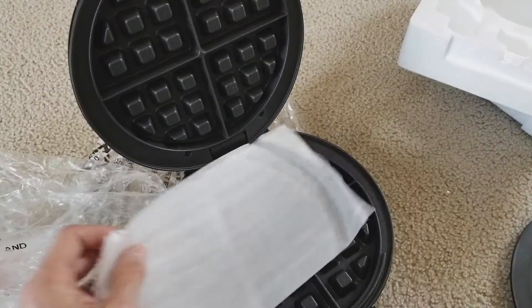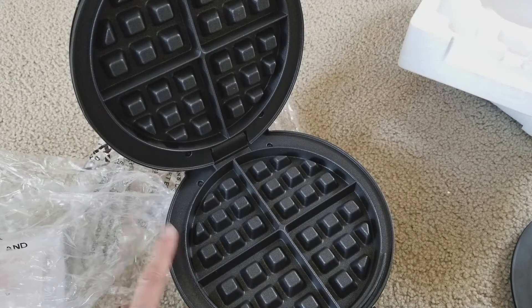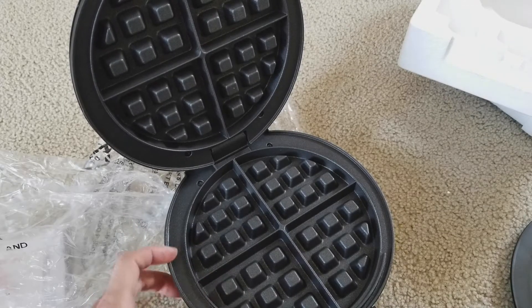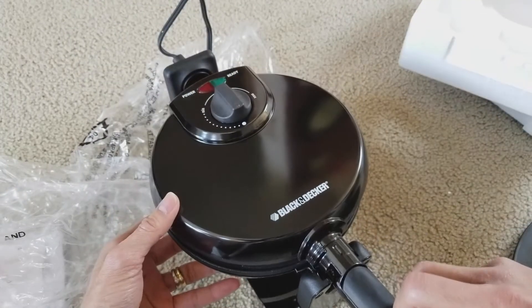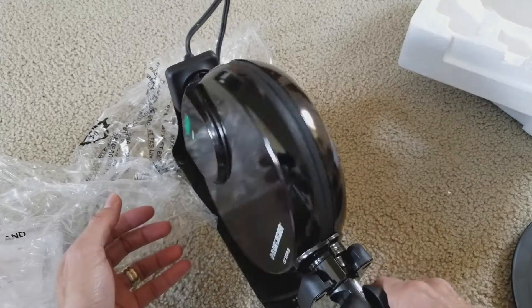You just pop this open — voila! And there is your non-stick extra deep grid. So you close it, then you rotate it around to cook.